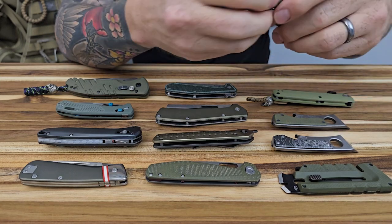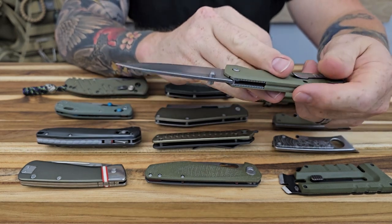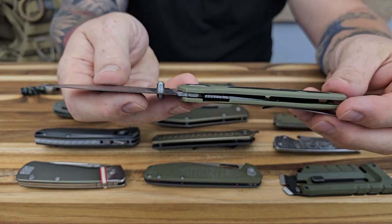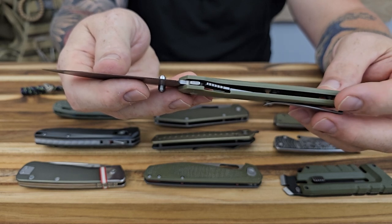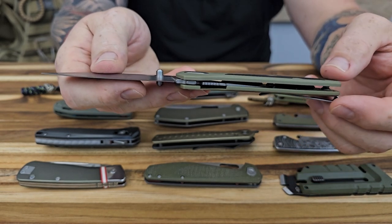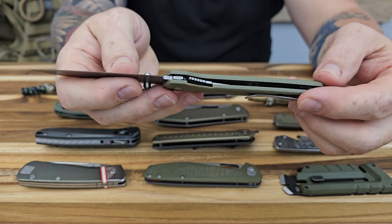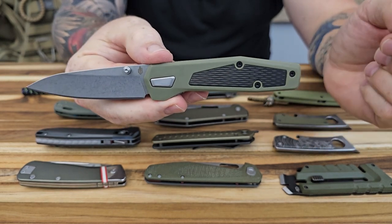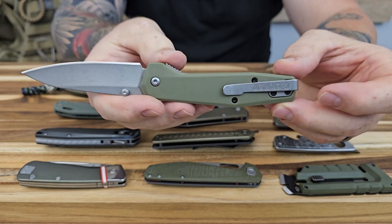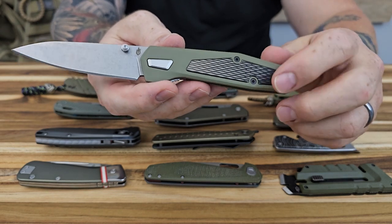The next one is going to be another liner lock — this one is the Fuse. It does have dual thumb studs for deployment on both sides. It is a liner lock. This is a much thinner knife — you can see how thin that is. It's probably about the same weight, but definitely thinner, so this would really disappear in your pocket. This one is only going to be right hand carry and tip up carry, with a deep carry pocket clip on that one side.